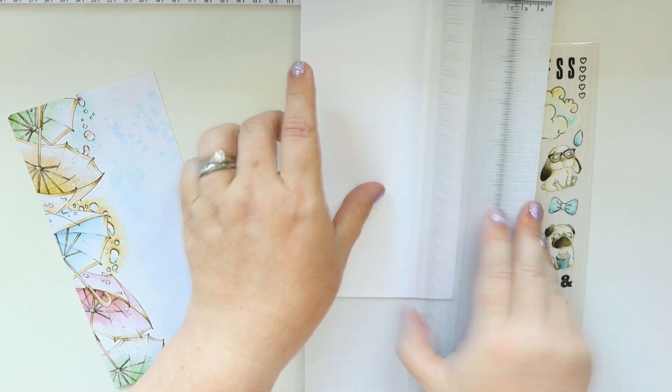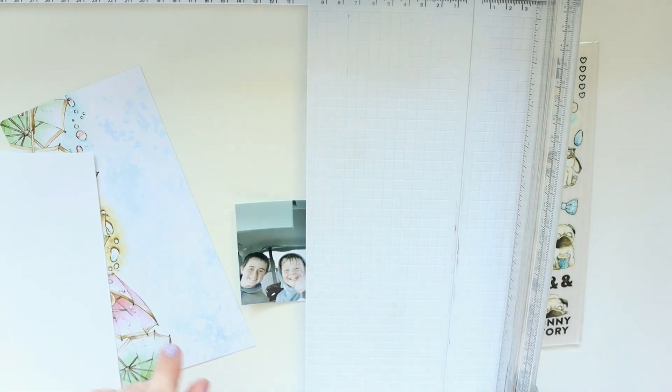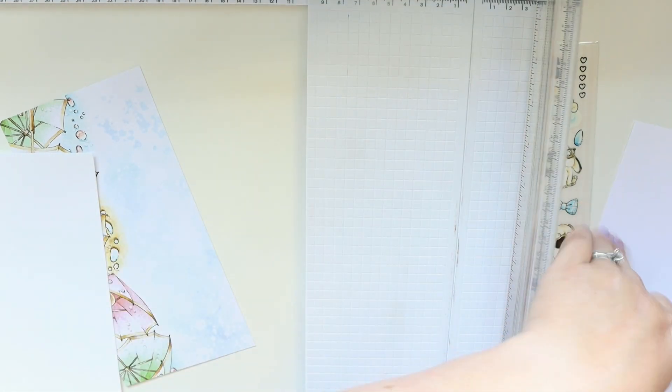It's got those umbrellas down the side that I thought would be really, really fun, like a cool accent all on its own. I did contemplate for a hot second fussy cutting the umbrellas out of the paper, but I decided to just use the whole sheet.